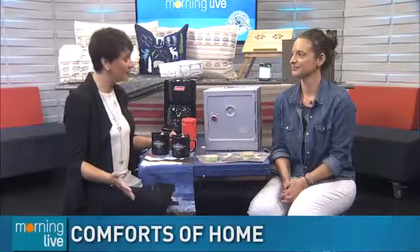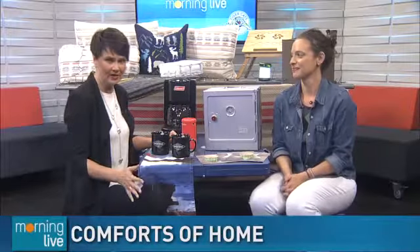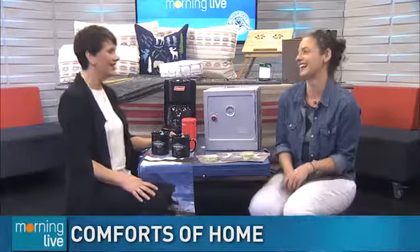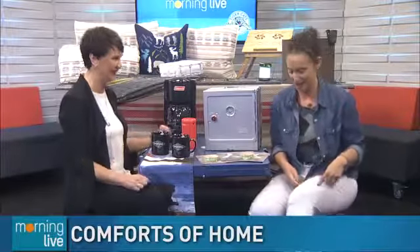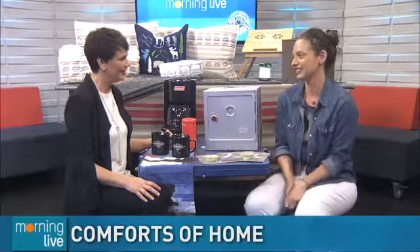Want to go camping with the many comforts of home? Personal concierge Tara Stubbins joins us with some cool gadgets to make roughing it a bit easier — like because I always camp in heels and white pants. Well, you can if you take all of these really cool things with you.